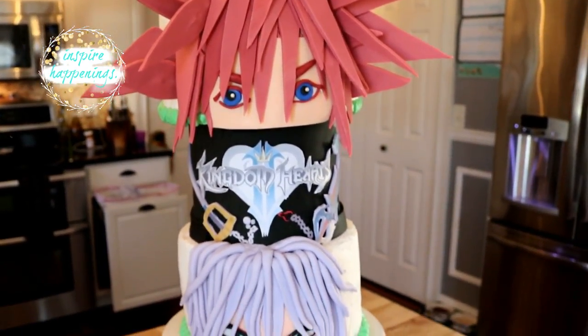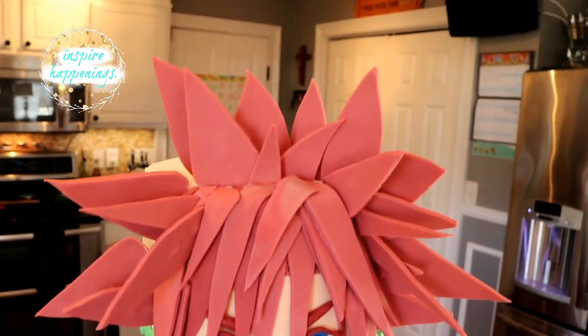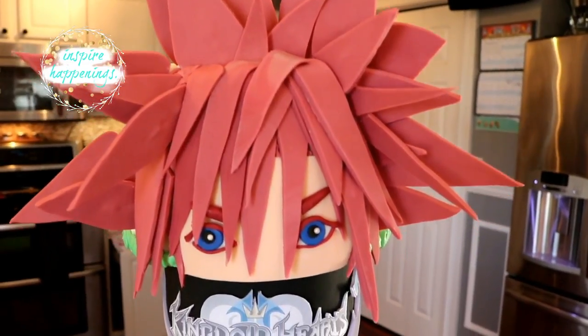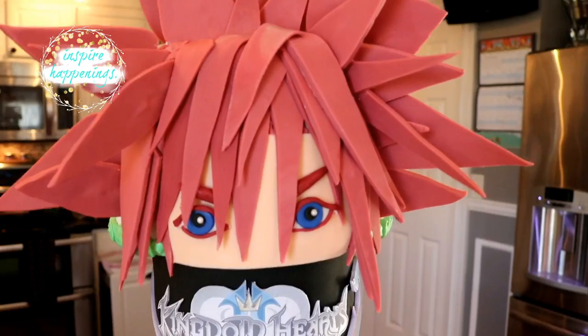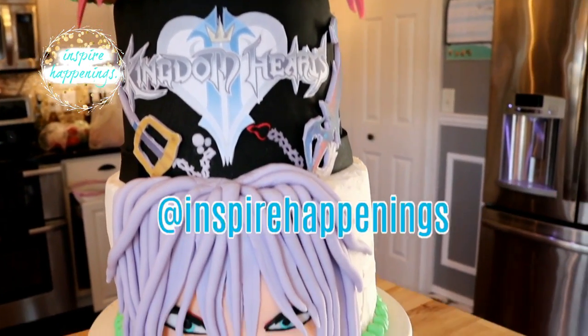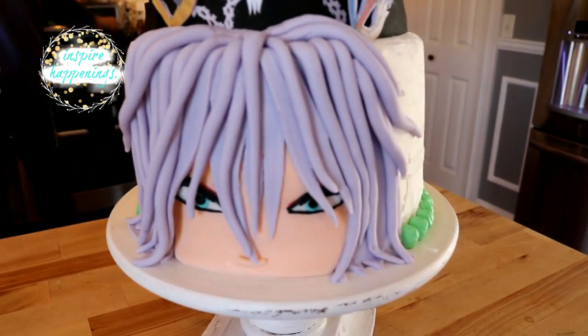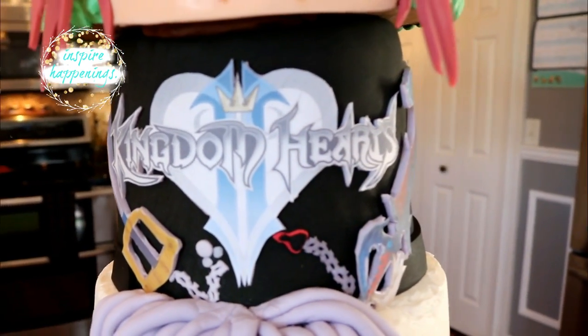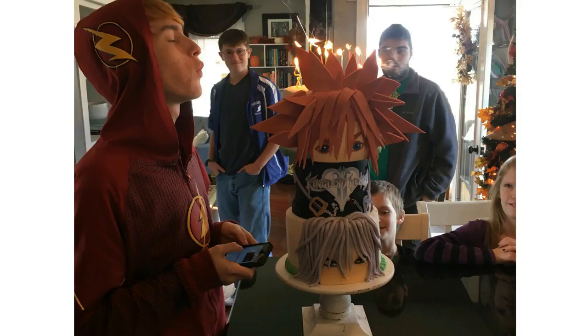This cake was definitely fun to make and it was an adventure trying something new with a different size tier stacked up on top of each other. The best part was that my son loved it — and what could be better than that? Thank you guys so much for watching. If you make this treat, please tag me as I love seeing all of your awesome creations. To subscribe, you can click on my icon, and be sure to check back often because sometimes I post more than once a week. I love you guys and I will see you next time — bye bye!